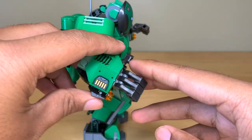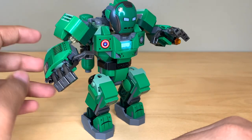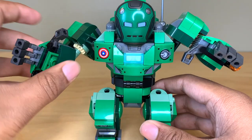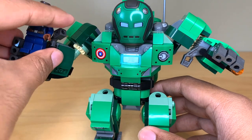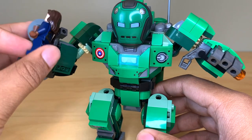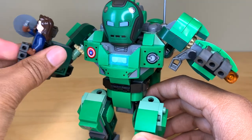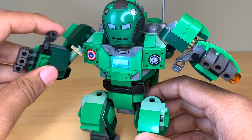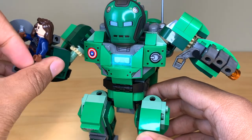You do have stud shooters over here, so I'll go ahead and fire that off — wow, I actually didn't lose that piece. Let me try having it hold a figure because I really don't think it can. There's just not enough room. As soon as you start curving the fingers around, there's just not enough space. The figure's always going to fall out, and that's really disappointing.